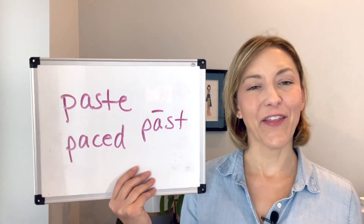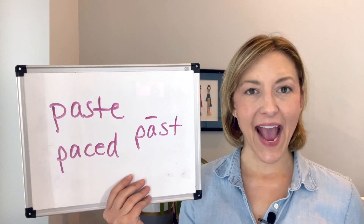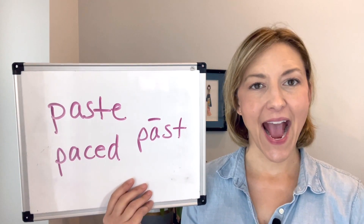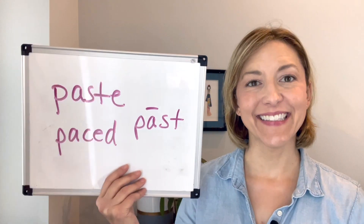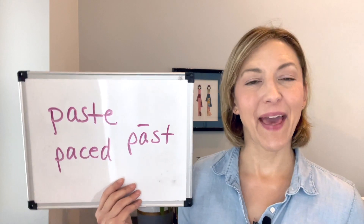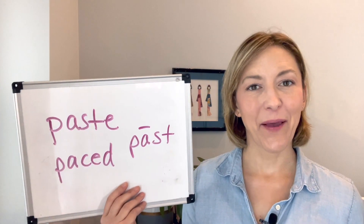So let's put it all together: paste, paste, paste, paste, paste.